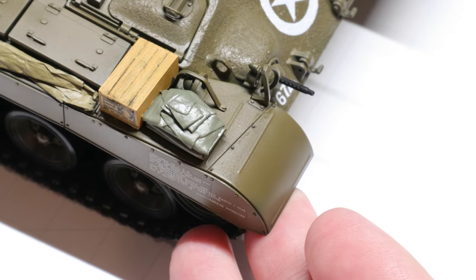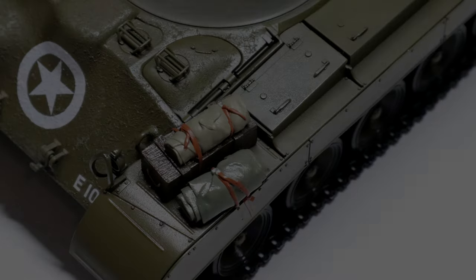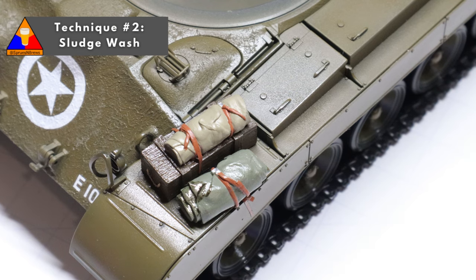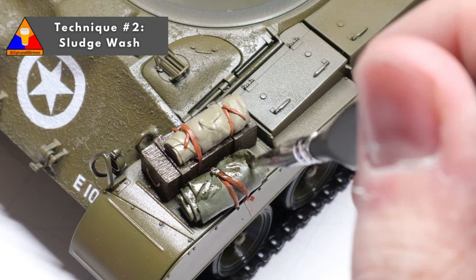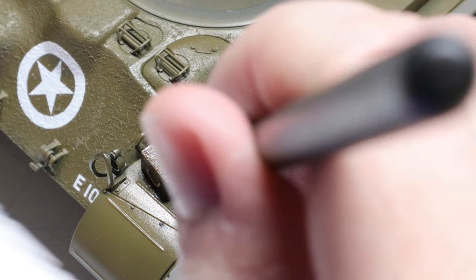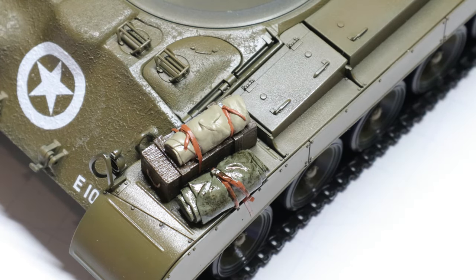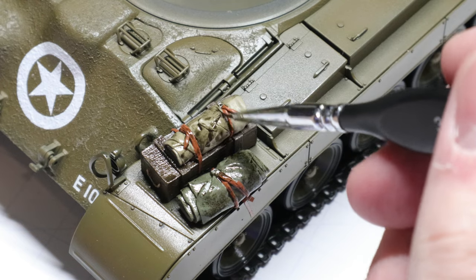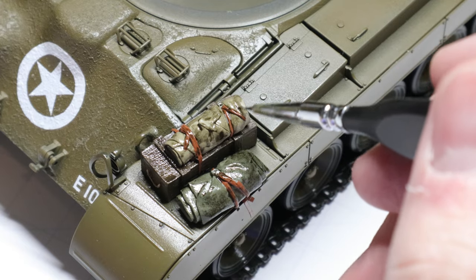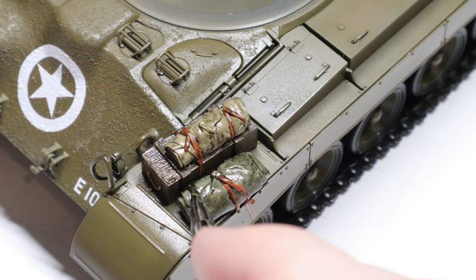Moving on to our second wash technique — this one is called a sludge wash. As the name might suggest, this one's a bit messier than its precise pin wash cousin. It's a great wash for accentuating details with a lot of folds or textures, particularly bits of stowage like this. What you're going to do is simply brush a bit of your dark wash all over the element of your model that you want to weather. The sludge wash method is all about what you remove rather than what you apply.